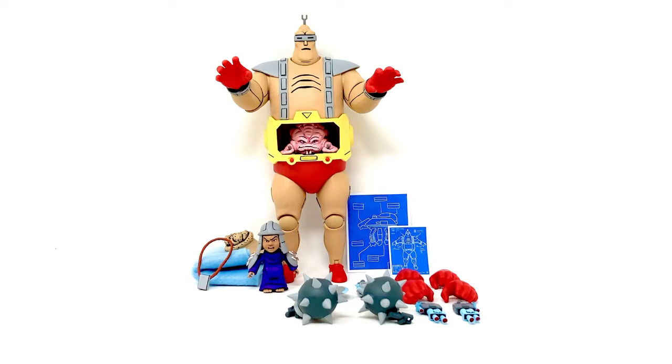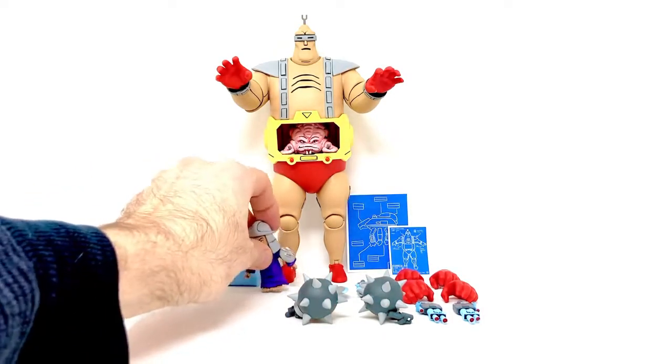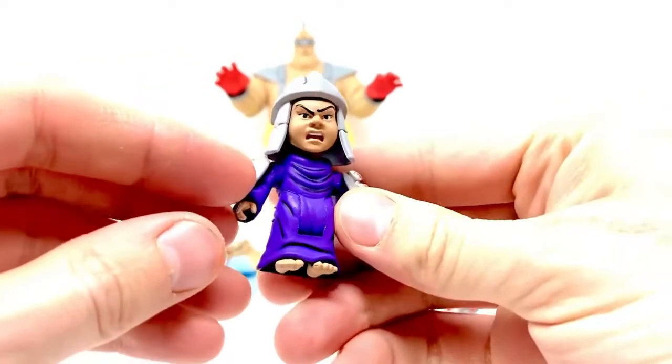As you can see, he comes with a ton of accessories. I'll get those out of the way first, then we can move on to Krang. One of my favorite accessories being the baby Shredder — let's jump right into that.